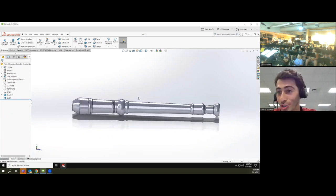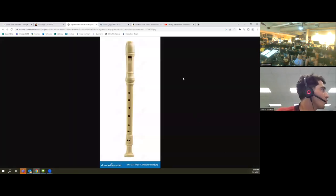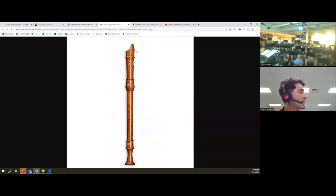Now let's pull up Google again to reference the original picture. We need to add all the different finger holes along the length of the flute, and we also need to make the embouchure cut. I think we'll start with that cut. By default we have three planes, and I'll choose the right plane since it's parallel to the overall length of the instrument.